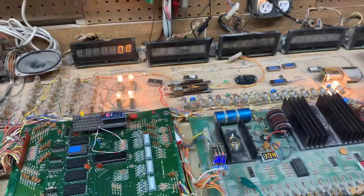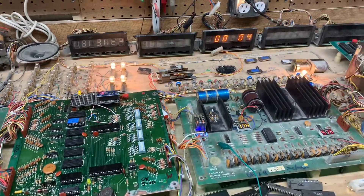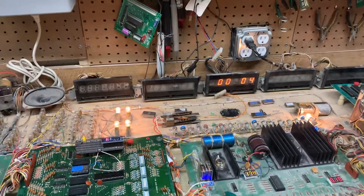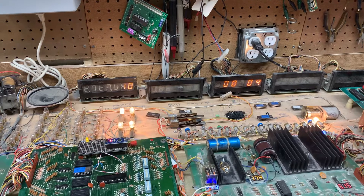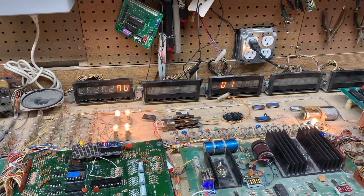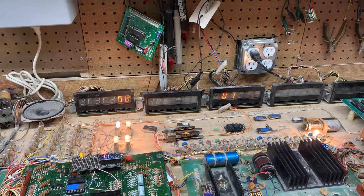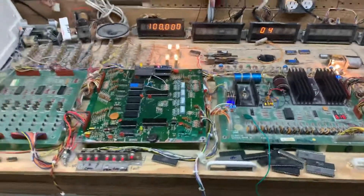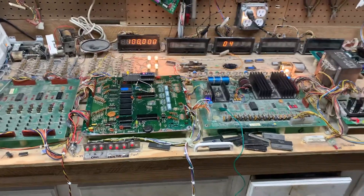If I hit the test again, I imagine that these are switches — yeah, these are the switches. So here's my credit switches. Hit the test again and now I imagine I'm in audits and adjustments. Anyways, it's a nice little setup. I'm going to put it in my STARS tonight and test it out.